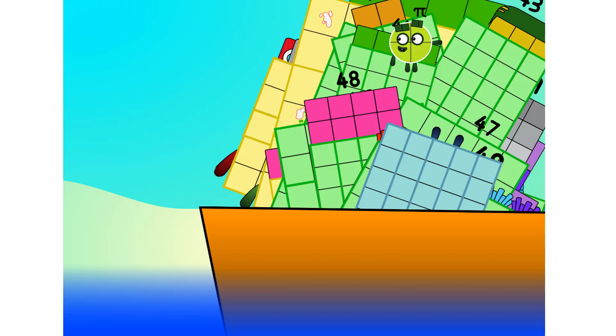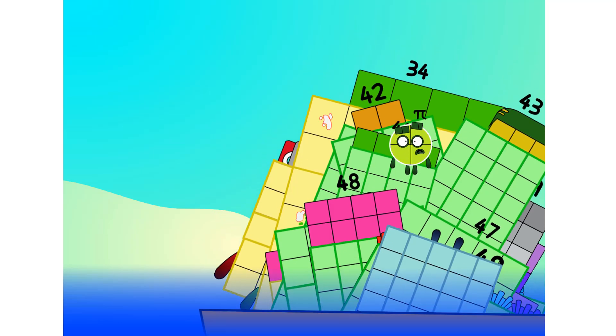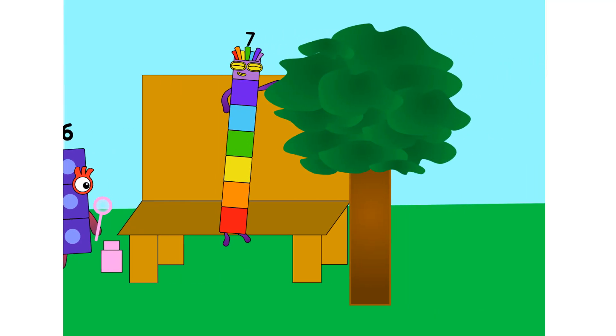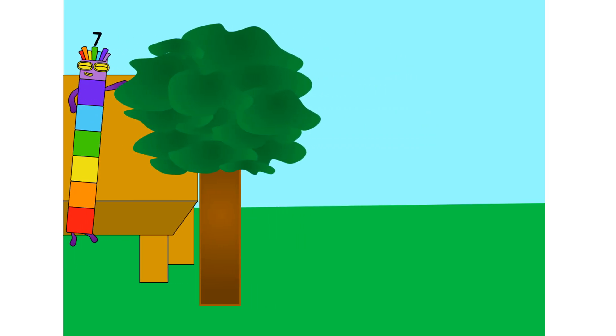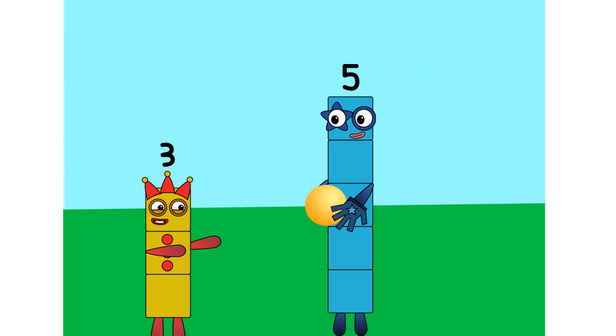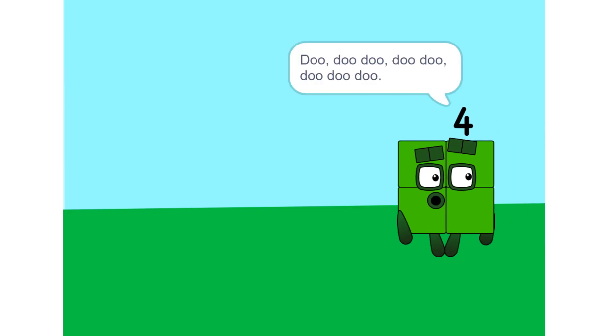That's all I've got room for. Let's weigh anchor and cast off! Do, do-do, do-do, do-do-do.